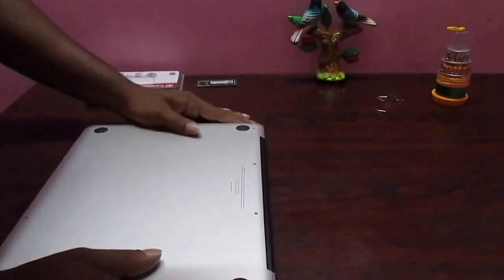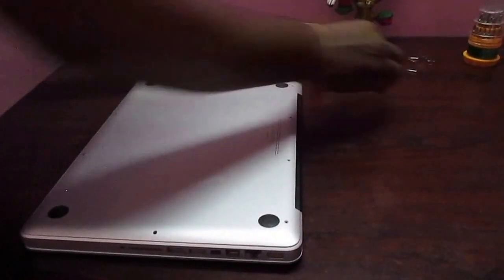This is the way how you can upgrade RAM in a MacBook Pro.